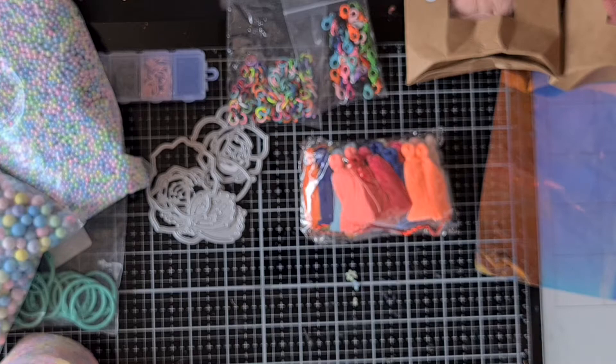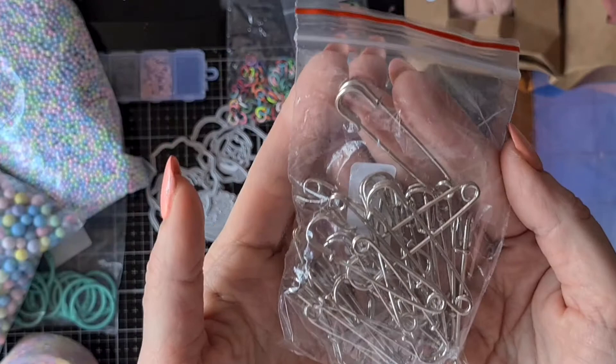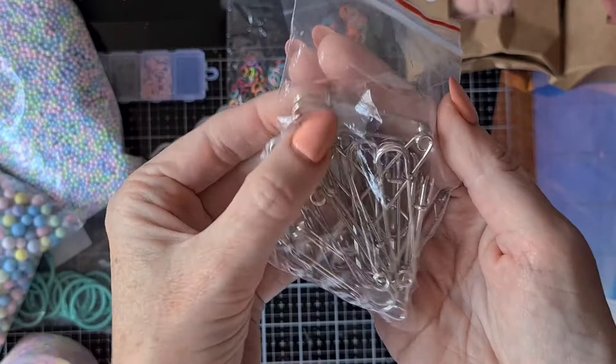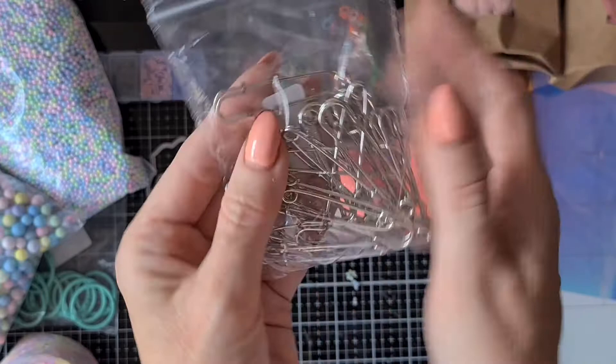Again I bought these silver pins that you can make charms on. A lot of people use the ones with the eyes, I really like that, but not always. I thought when you have the normal ones you can also add something with jump rings, so that's why I went for the normal ones — the smaller ones. I couldn't find the smaller ones here in the Netherlands and that's why I bought them on AliExpress.